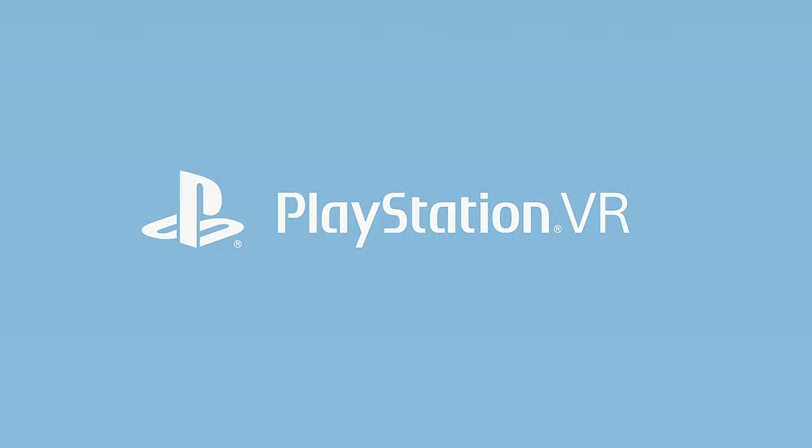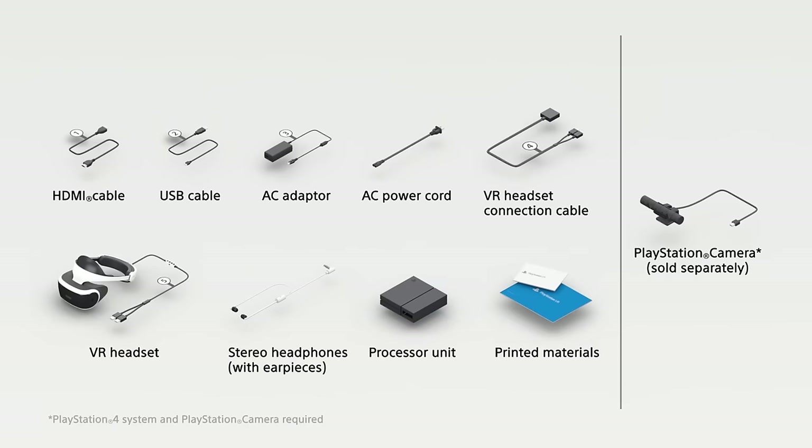Welcome to PlayStation VR. If you've already unboxed your PSVR, all these components are lying around your room. Here's how to put it together into your very own virtual reality system.